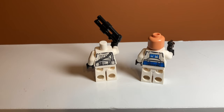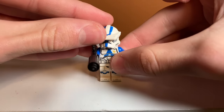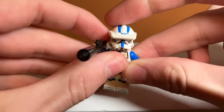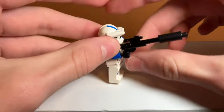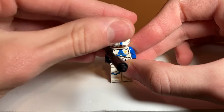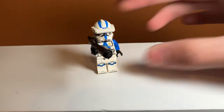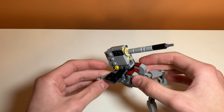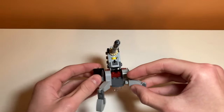Moving on to the final minifigure, the 501st Clone Specialist — I think he looks really good and he's probably my favorite in the set. I really like the view piece at the top over his eyes. He also has unique torso printing with yellow lines, which probably indicates his rank, and normal leg printing. He comes with a blaster that has a candle piece on the end in black, which looks like a sniper rifle — super cool. He also has blue arms, which is really weird that only one of the troopers has them, because they look so much better with blue arms.